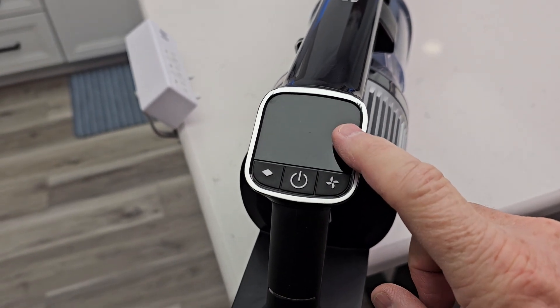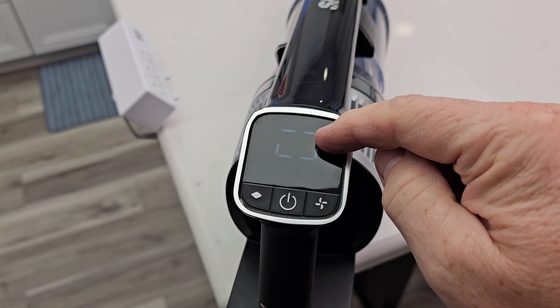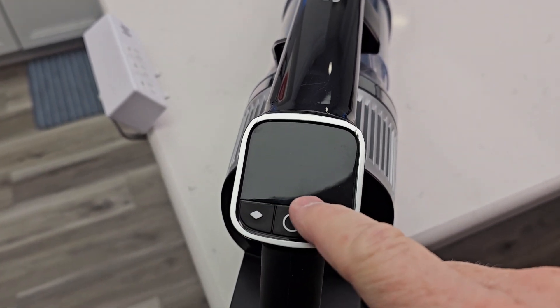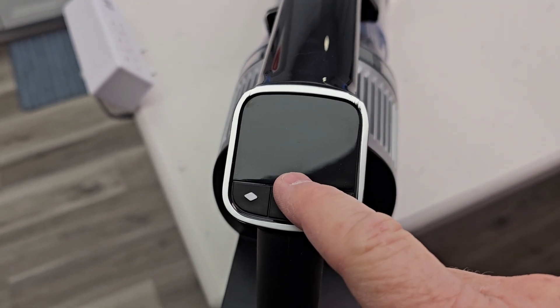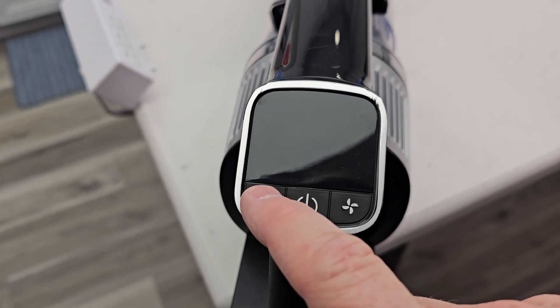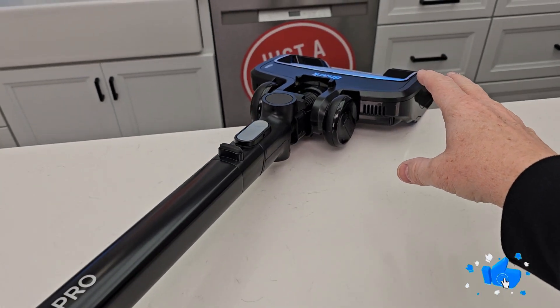Let's go over the control panel. You're going to turn it on and hold it for a little bit — that shows the battery percentage. I've got three modes of operation, shown by these three little dots. I've got eco, an everyday middle mode, and then max mode. I can also switch between carpet and hardwood floors with this switch.